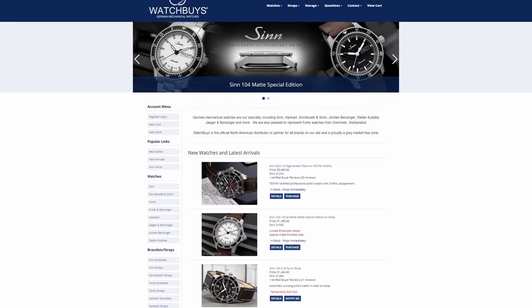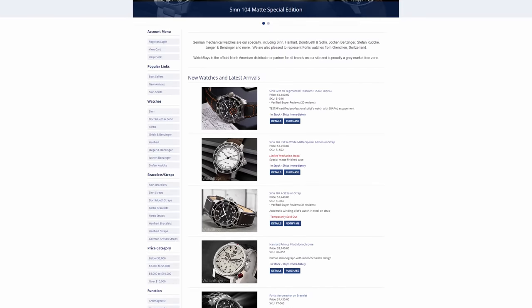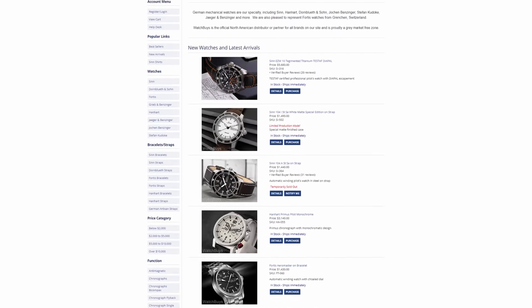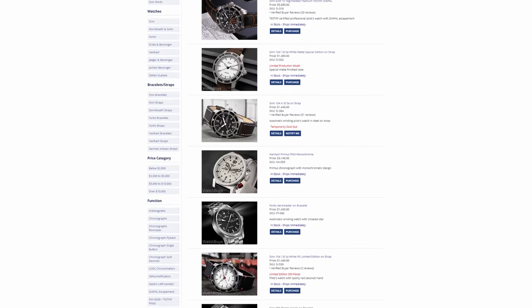Before we jump into this video I want to give a quick shout out to Watch Buys — big thanks to them for loaning this piece in. If you are in the United States or North America, check them out. They're the authorized distributor of Zinn watches. I've purchased from them on two separate occasions and really enjoyed my experience — good people over there.